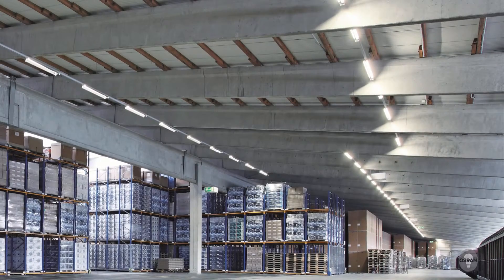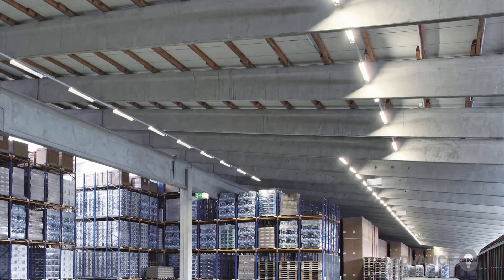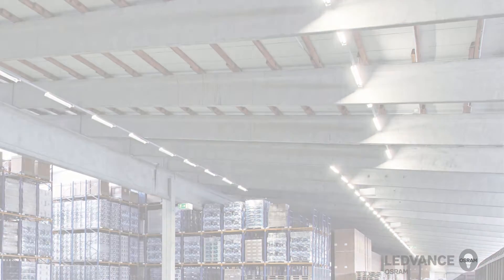The Lead Vents Damp Proof Luminaires are suitable for various applications. The main areas of application are parking lots, underpasses, workshops and other technical premises.